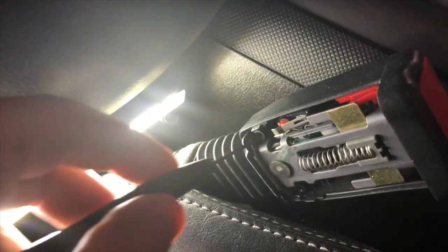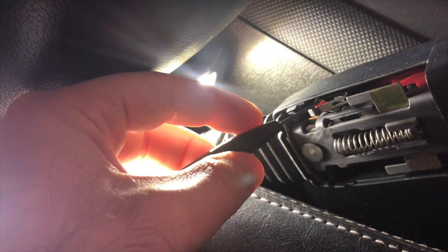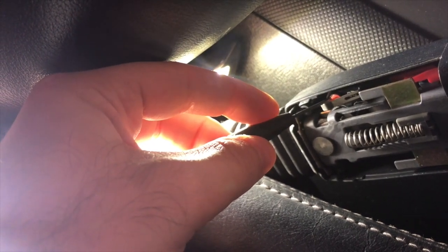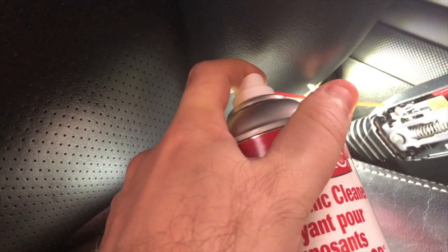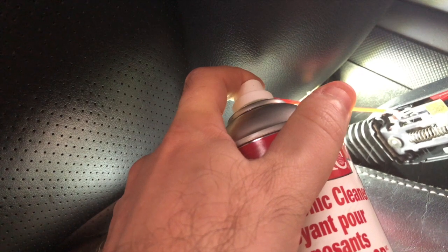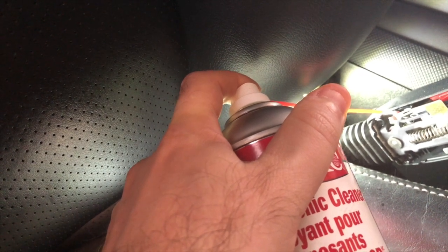What I did was I just lifted the little rubber where the micro switch is — lift it with one hand and then spray some contact cleaner in there. Then just work the switch.